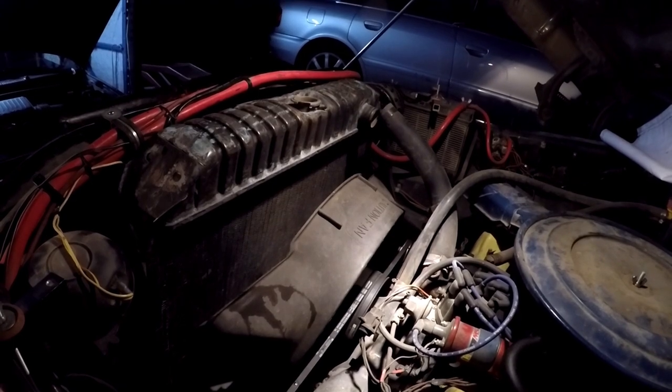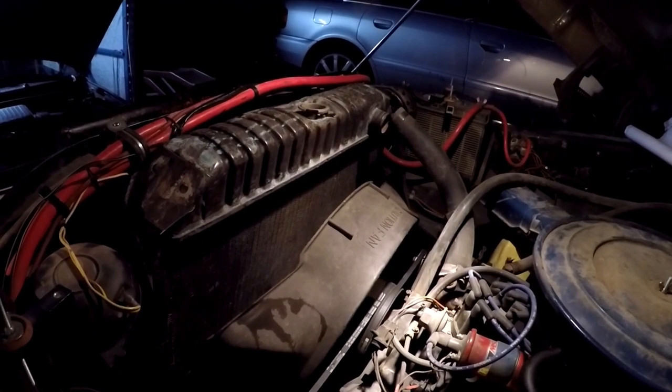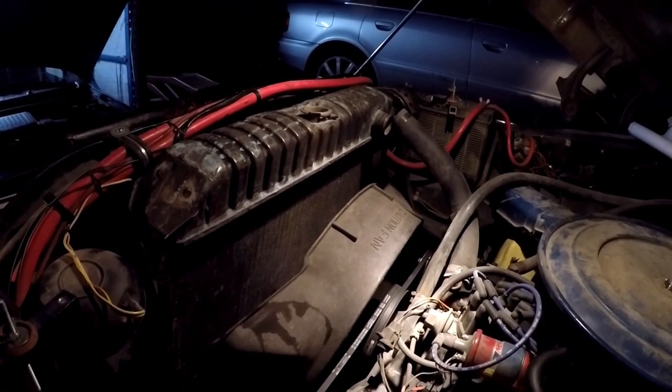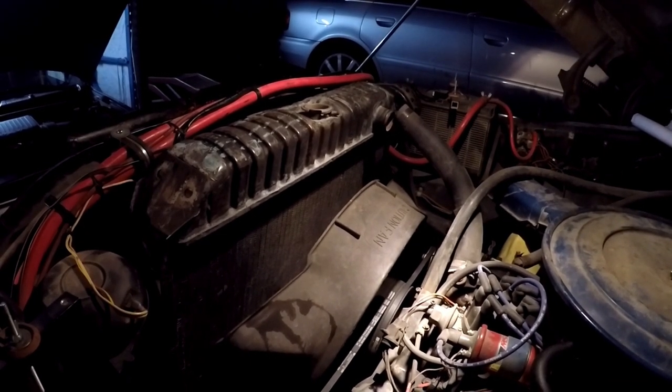Well guys, I got it to fit in there. It's quite a bit taller than the other one, but it fits in there. With the body lift, it looks like it belongs. So we're making good progress. I just need to figure out how to mount it to the radiator support, and my hose might be a little short.